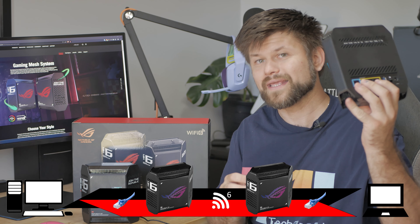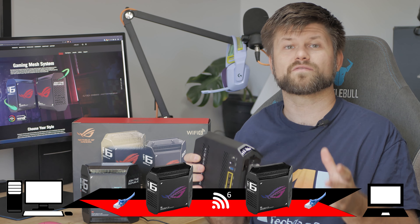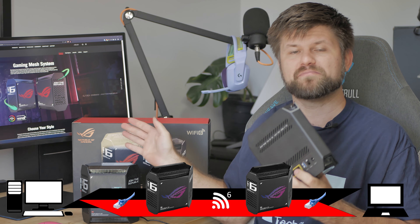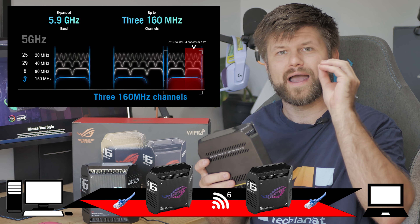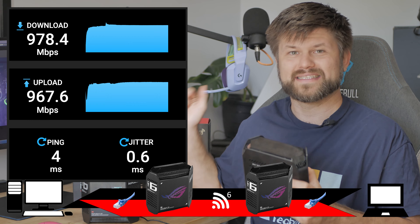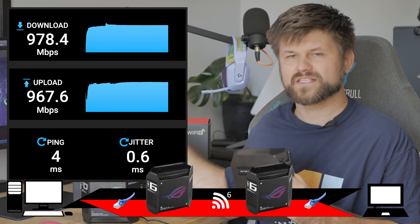Now, what does the speed of the 1-gigabit port over the 5G backhaul look like? Getting rid of the laptop's Wi-Fi 6 connection and going directly into the 1-gigabit port, using only the 5G backhaul on the 160 MHz UNII-4 channel, we got 978 Mbps down and 967 Mbps up with a 4-millisecond ping. That is incredible — it really shows how good the backhaul channel solution is.